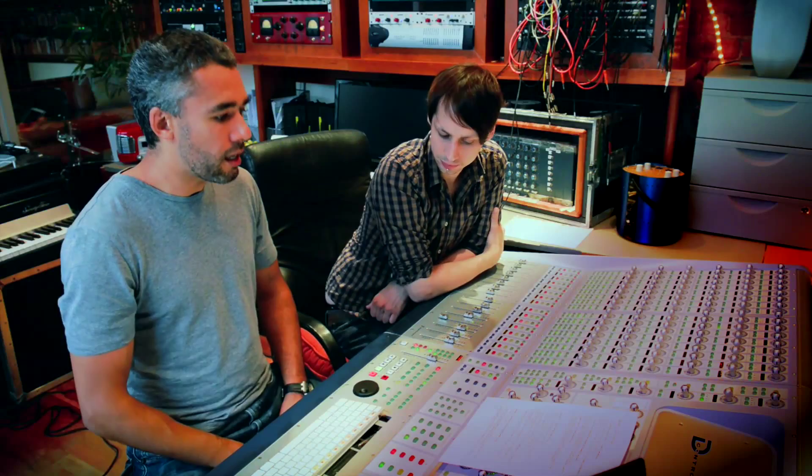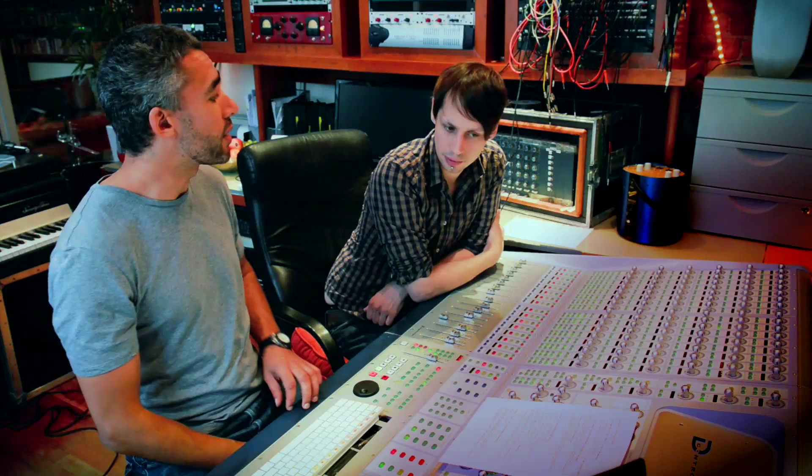A lot of people ask me what do you do to the mix bus, how are you actually monitoring what you're working on. I try not to touch the mix bus for the first chunk of mixing because you can fool yourself into thinking that you're further ahead with the mix than you actually are. So I try and keep it completely open for at least 50% of the mix.